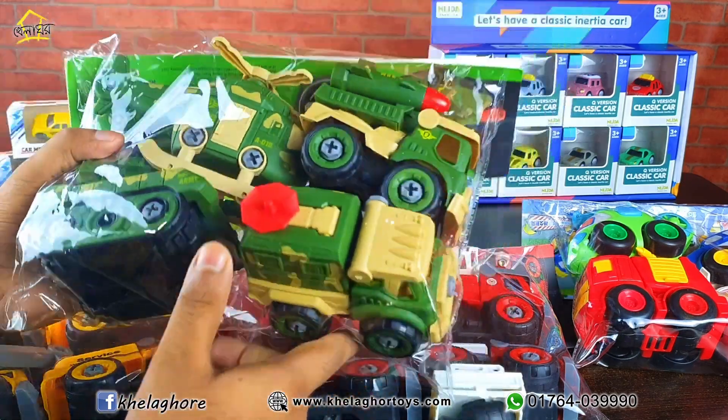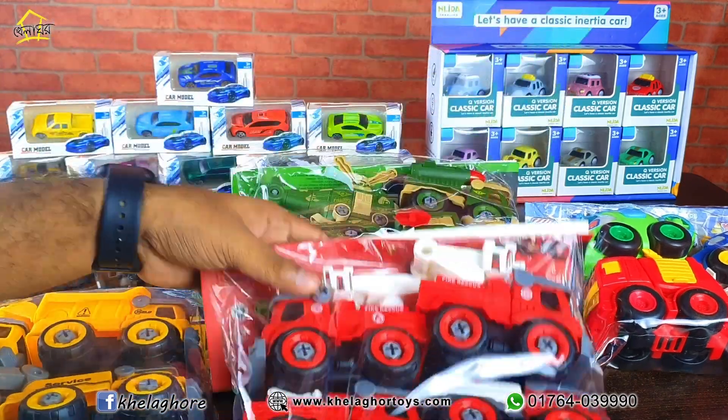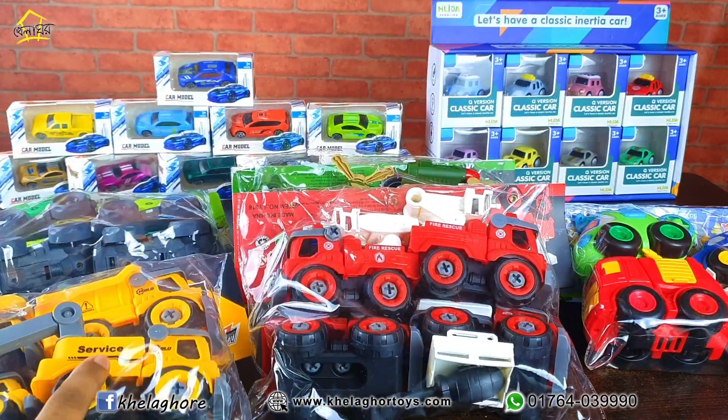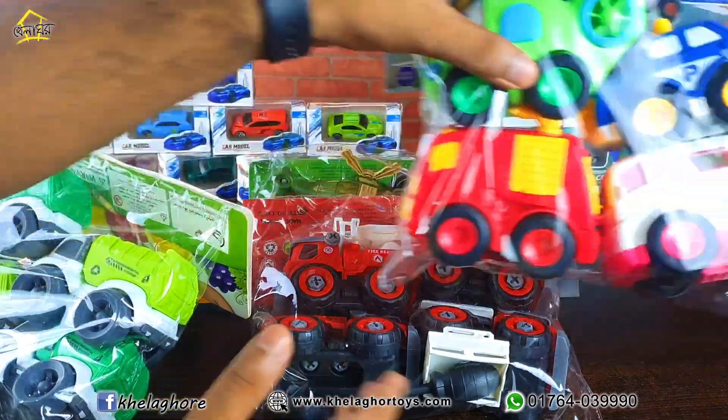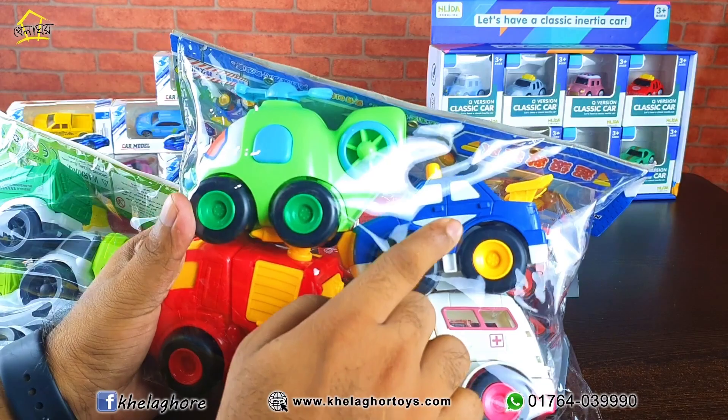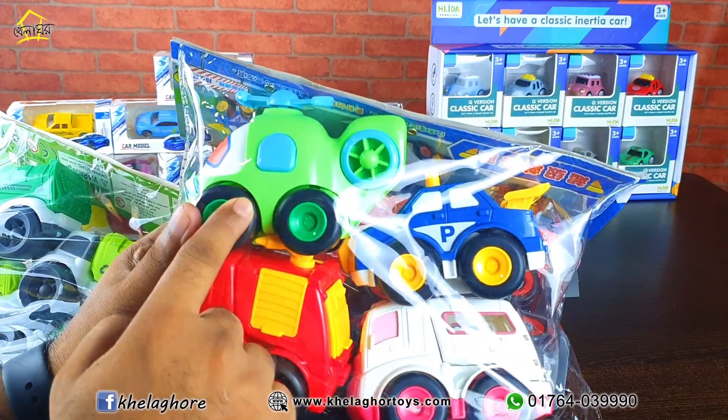Here's one set, and there's another one set. There's an army car set, a fire truck set, a two-excavator set, a two-car set, and another one-car set. They have a fire truck, police car, and helicopter set.